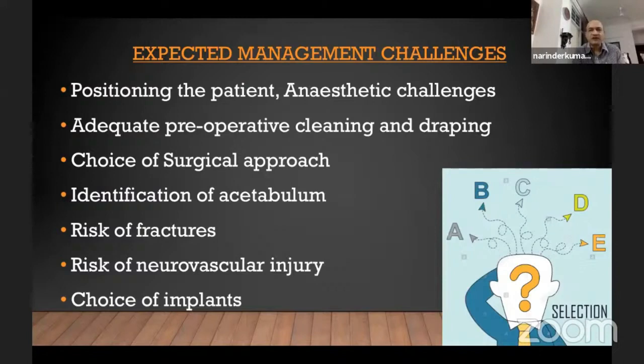With this, we had a lot of challenges: anesthetic challenges, which are standard for any ankylosing spondylitis case. We couldn't position the patient properly, and we couldn't even get a proper pre-op cleaning and draping because of the fused hip — we can't even reach the perineal region to clean it properly. We preferred the posterior approach, which is a standard workhorse for me. Identification of the acetabulum intraoperatively was tough. We kept a C-arm on standby, but fortunately didn't have to use it. The risk of fractures and neurovascular injury was present, which I'll address.